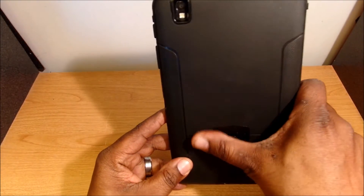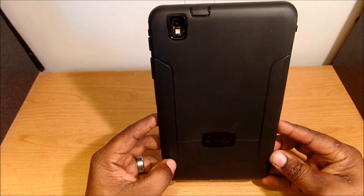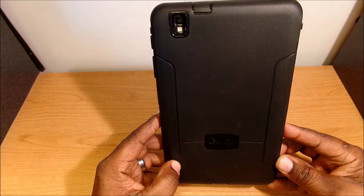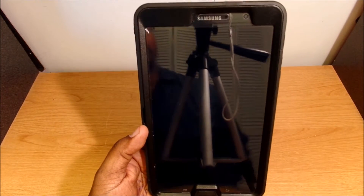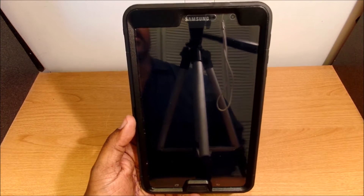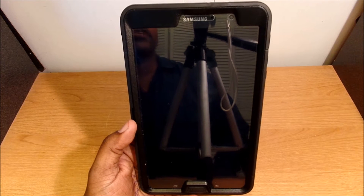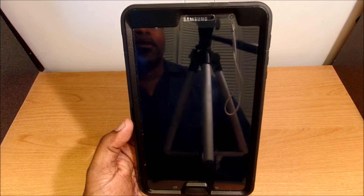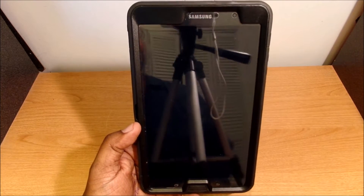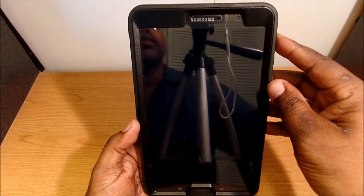On the outside of this tablet I have the Otterbox Defender case on it. I really like it — it adds excellent protection to the device but it also adds a little bit of bulk. One good thing about it is when you hand it over to the kids to play, you don't have to worry about them breaking it as easily. I've done an unboxing video of this tablet and also videos showing picture and video quality, and a video about the Otterbox Defender case. I'll leave links to those videos in the description.